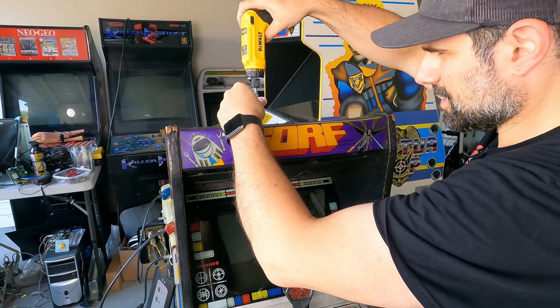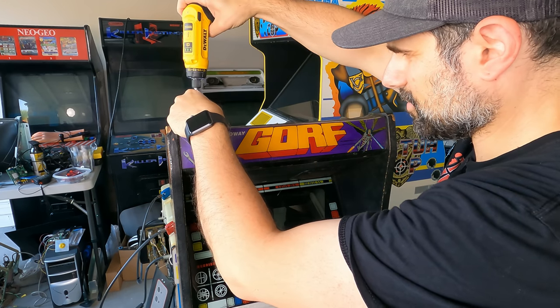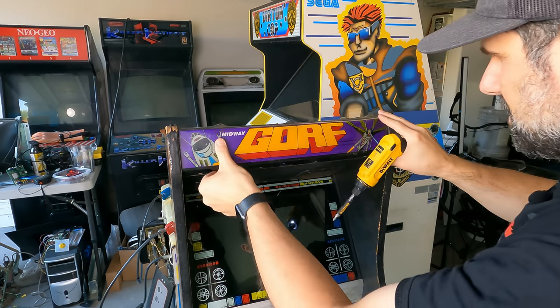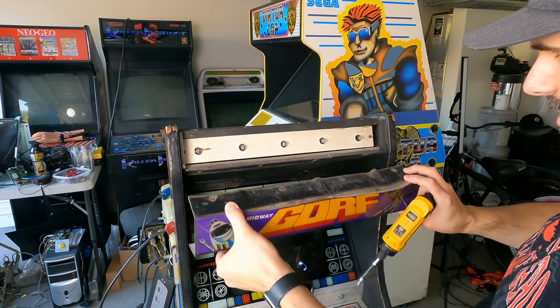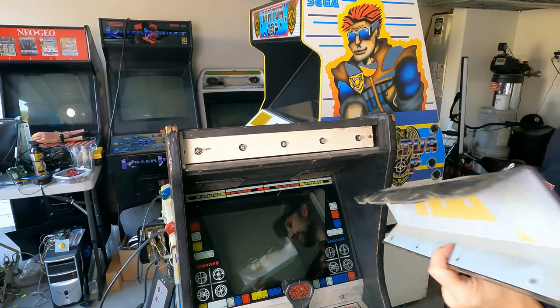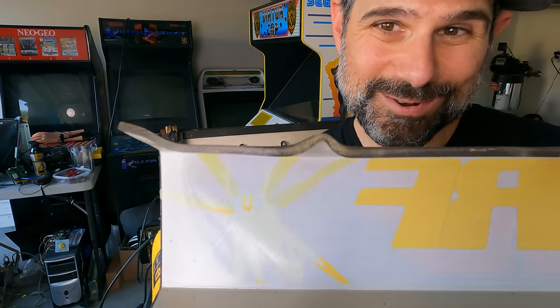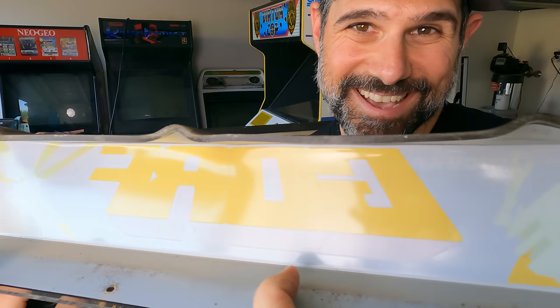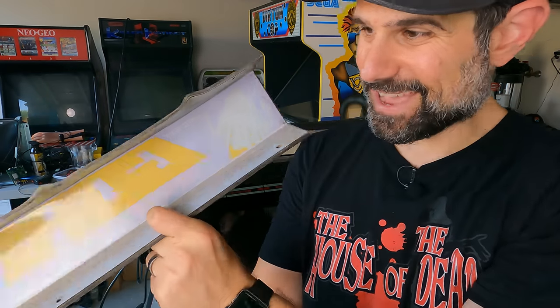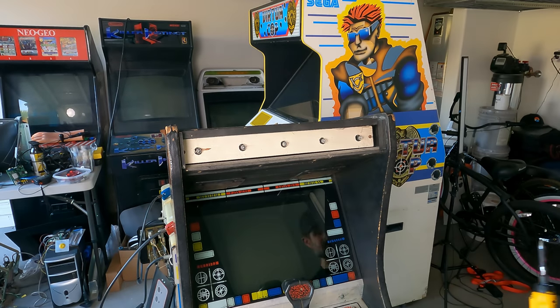And then we should be able to just get this off. Now I am curious what caused this to melt — maybe the light is pressed up against it, I'm not sure, but we're about to find out. Okay, definitely not. I have no idea how this happened, but check this thing out — look how melted this thing is. It's no joke. That is not good. It's really bad. So we're going to put the new one on right now.